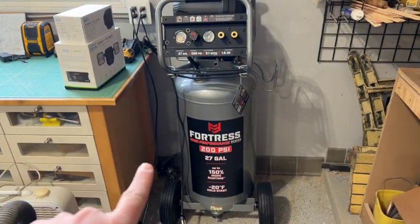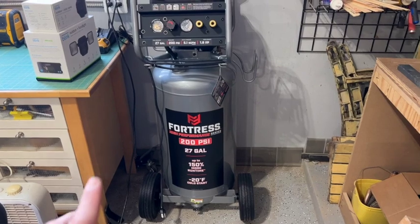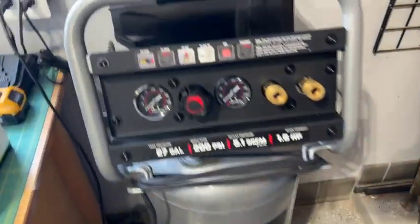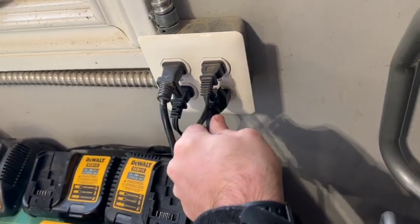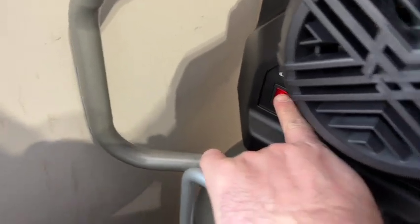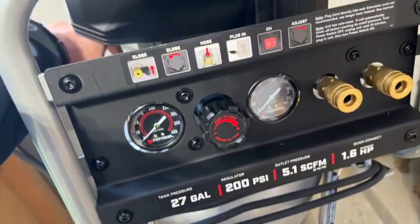So now we think we have a home for the 27-gallon Fortress air compressor — we'll see how it goes once the shop gets rearranged this winter. To get this thing broken in, first we want to make sure we're on the off switch and that it's unplugged. Then we open up the drainage valve fully. Once that's done, plug in the unit, turn it on, and let it run for 30 minutes with that drainage valve open. It's going to start leaking air out — that's what you want.